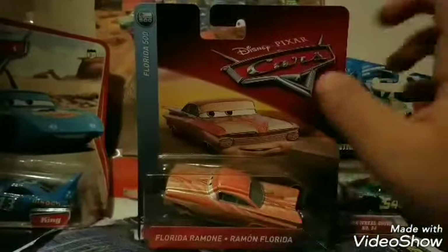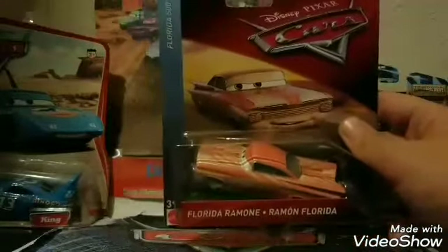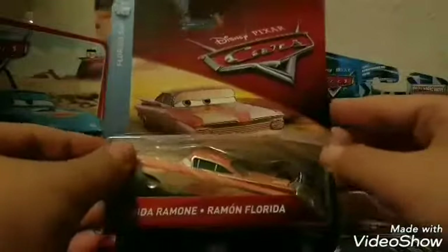Let's get right into the packaging of Florida Ramon. We have Florida Ramon in white text on the red name tag, and it also has it in a different language — as with the 2018 packages, it seems like every single package will have international languages. I'm not sure what language that is; it may be Spanish. Of course, it's in the Florida 500 series, with a little Florida 500 logo. The background is light blue, which is very nice. I love the background for all the 2018 singles — it's like a blurred picture of the desert in Radiator Springs. I also love the art for Florida Ramon; the card arts are back for the 2018 mainline, which I really like a lot.